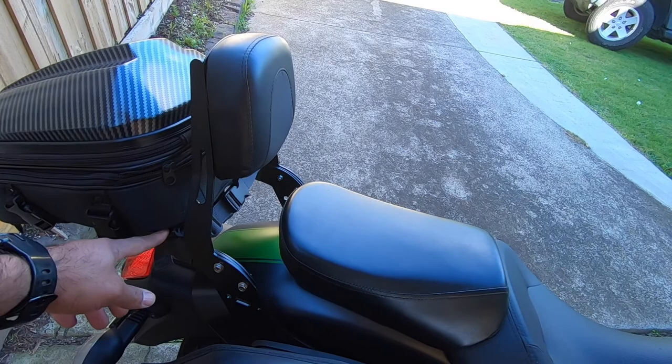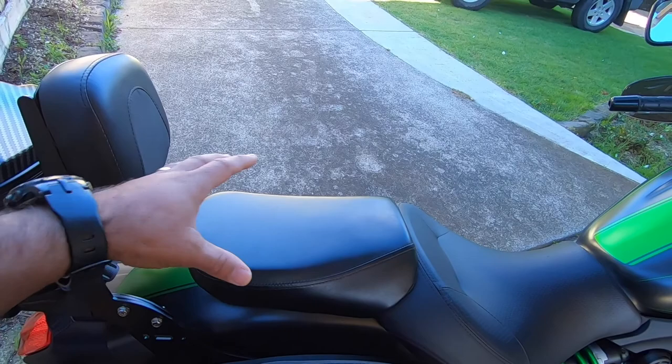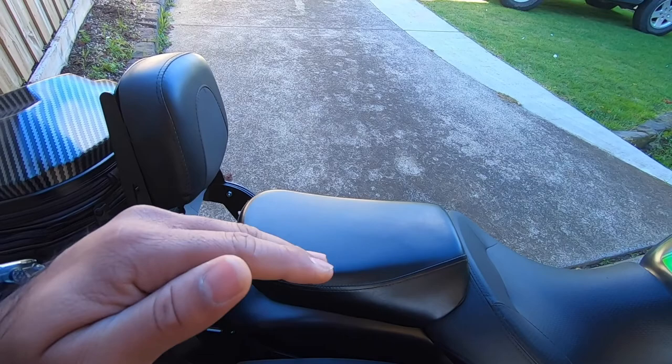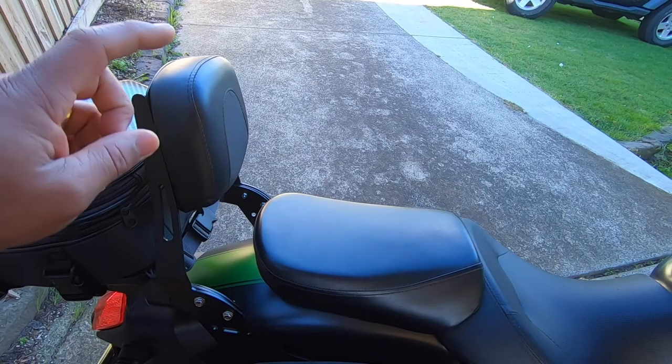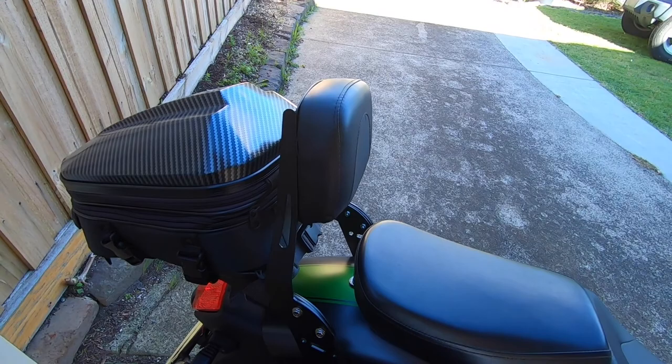The next thing is the Sissi bar and the tail bag rack. I do have the original Kawasaki tail rack as well, but it's curved a little bit and it was hard for me to put my tail bag on. So I decided to put the rear seat, get the Sissi bar with the tail rack, and now I can attach my tail bag onto it.